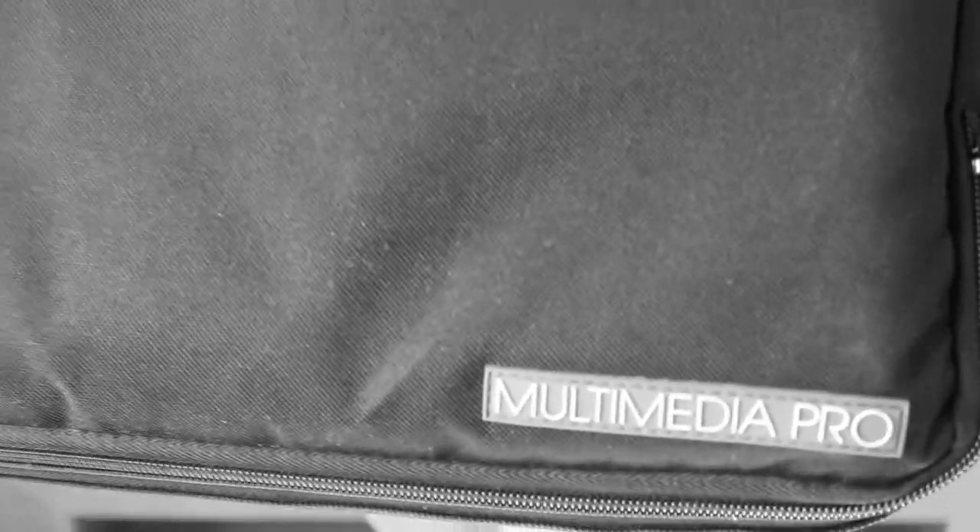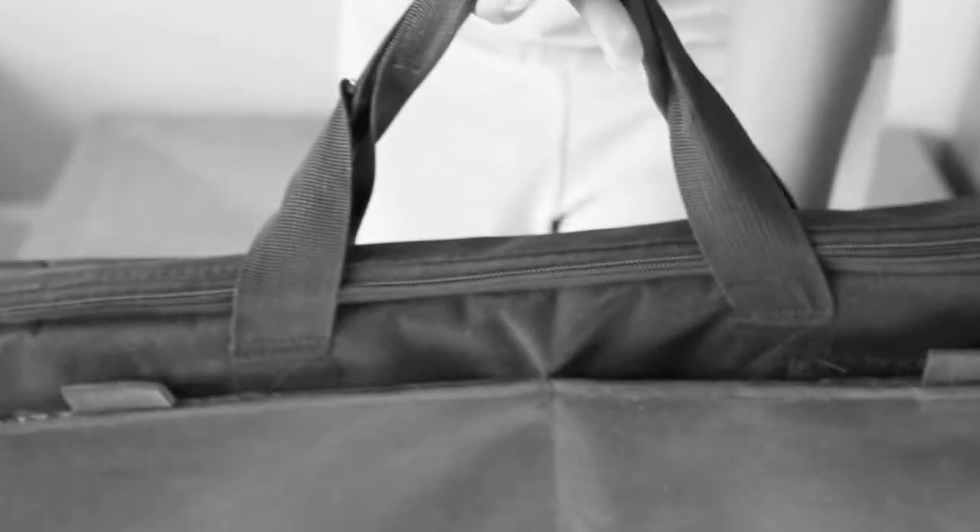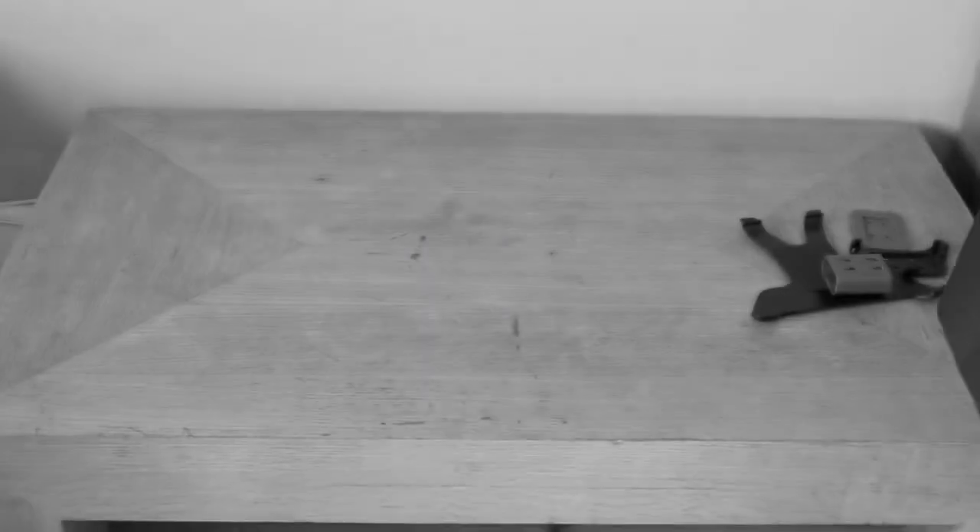I really like the Glamcore. I think they did a good job with the new Multimedia Pro Kit and I think it's worth it if you do this full time. And yeah, so that's my take on it. Thanks for watching. Bye!